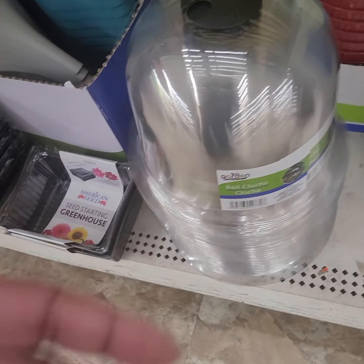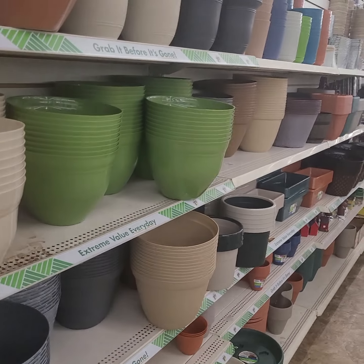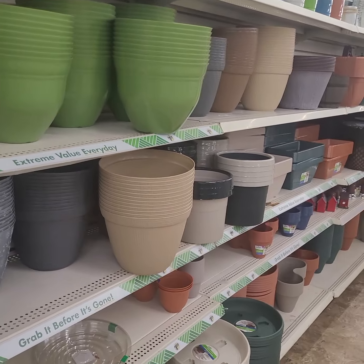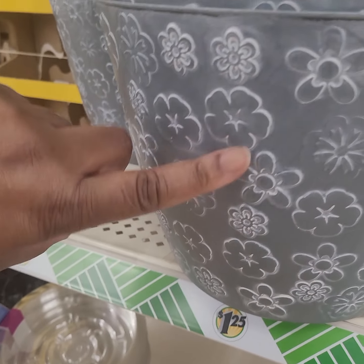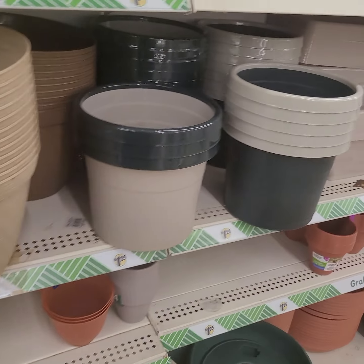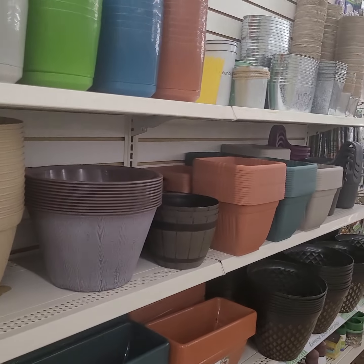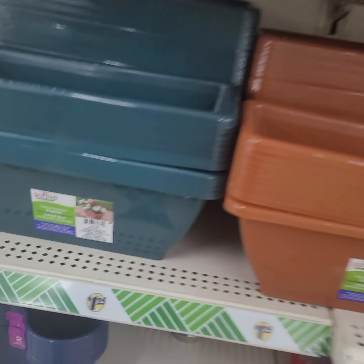These are nice — look at all the pots, look at all of this. You know the pretty design, you can feel it. You need to try to drain the holes, but sheesh, those are nice. Look at these.